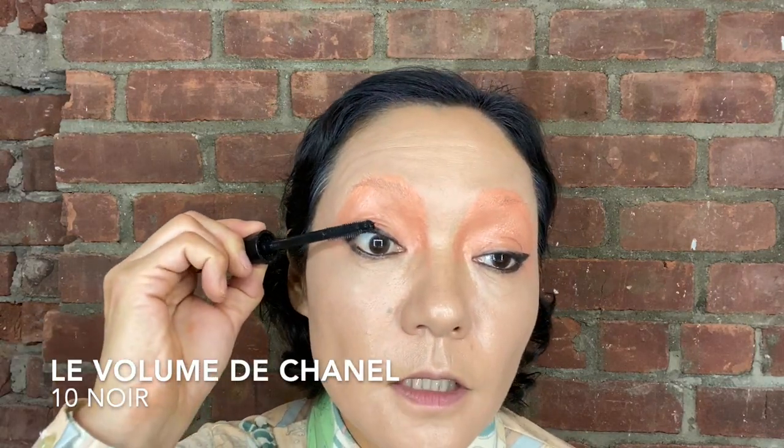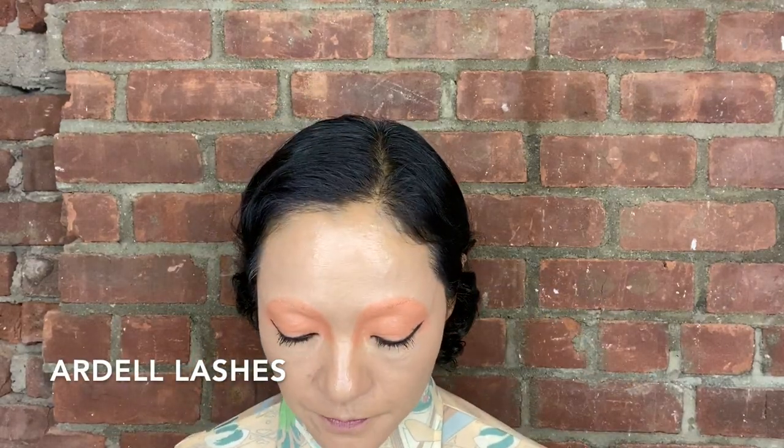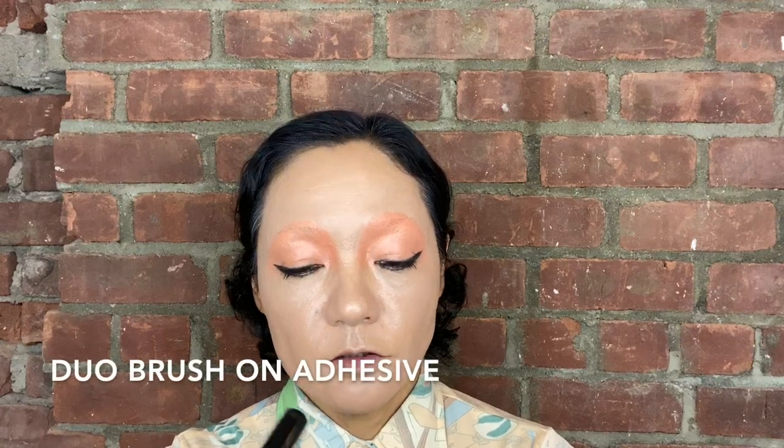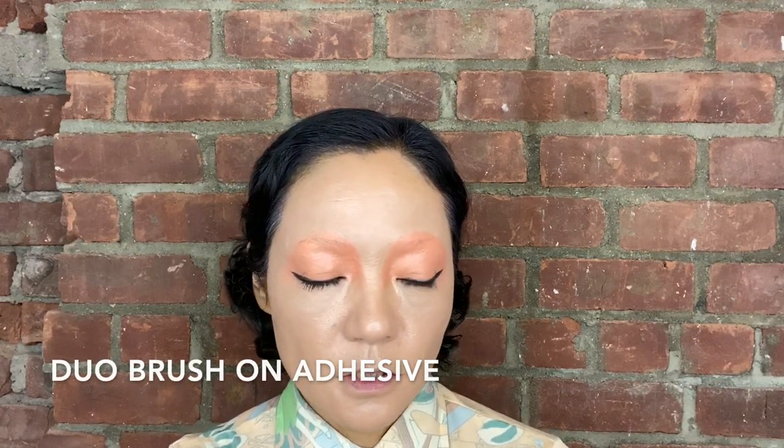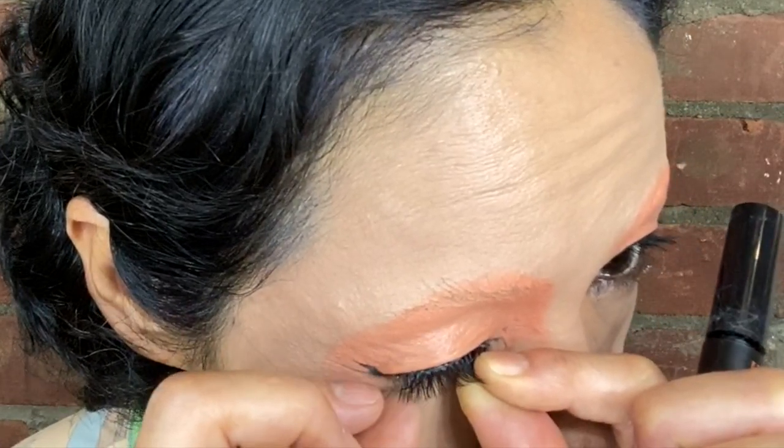Then I'm going to put mascara and then really push it up. I'm not using eyelash curler today because this mascara goes up quite well. And then I'm going to put false eyelashes. I'm using Adele today - it's quite long but it's not a ridiculous length. I just want to focus more on lashes. Looks quite good.